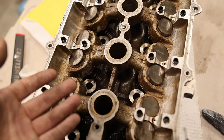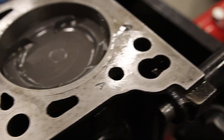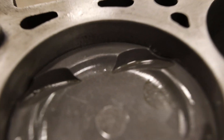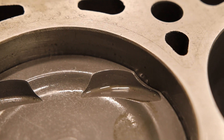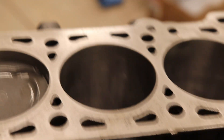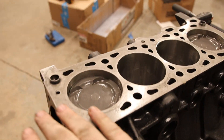After 130,000 miles, probably not the best. As you can see, there's still some gunk on the surface of this, as well as there's a little nick right there that I need to sand down. I'm going to take a straight edge with some sandpaper and sand the entire thing.